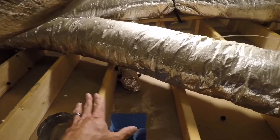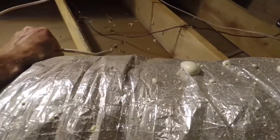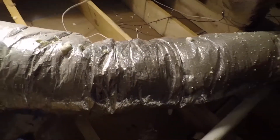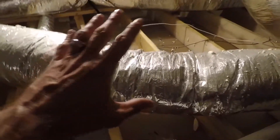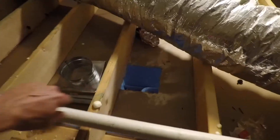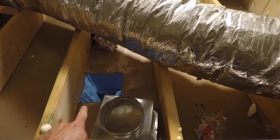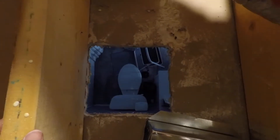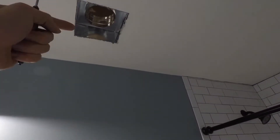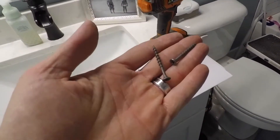The switch is still hooked up to the old fan line — I've got it capped off for now. We may end up using that switch for something else, maybe a light over the shower. My new square box won't fit in the hole right now — I'm going to have to cut it out a little bigger from below. I got the box in and I'm going to screw it from inside the bathroom using a couple of drywall screws.